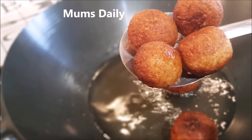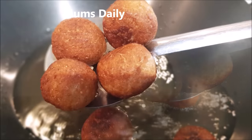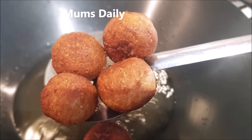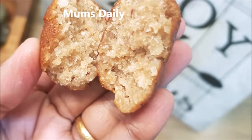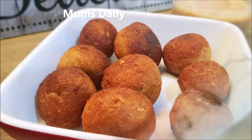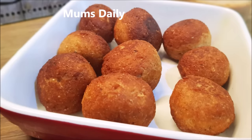Hello friends, welcome back to our channel Mom's Daily. Here I am going to show you a recipe in just a few minutes. I am going to show you something healthy.